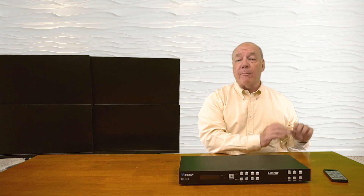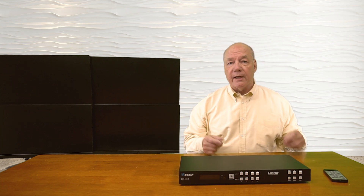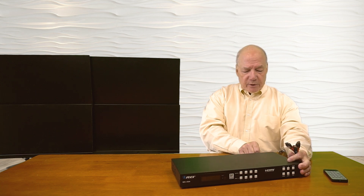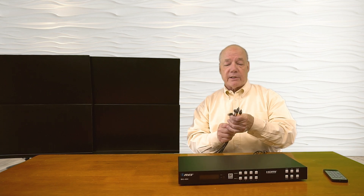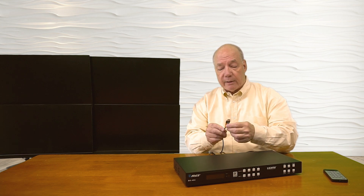Now I'll show you just how easy it'll be to use this product with your own equipment. For this demonstration, I've set up four different media devices — three of them are small media players each displaying a different image to make them easy to tell apart, and the fourth is a mini PC to show that you can easily mix and match different resolution products on the matrix at the same time. Over here I've set up four monitors as my output displays. I've already connected four high-speed HDMI cables to the players, and I'll plug the other end of those into input number one, two, three, and four. Once I've made those connections, I'll connect the output devices — four more cables connected to the monitors — plugged into the four output ports on the back of the unit. It's important to use high-quality cables to ensure you get the best possible picture.